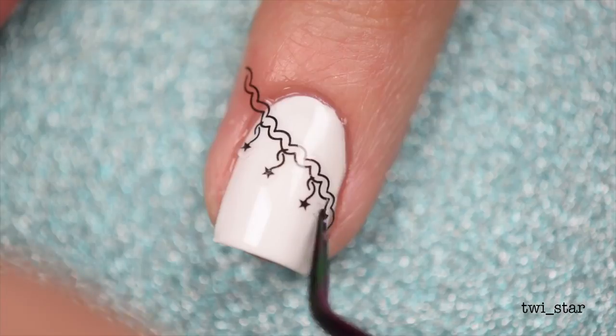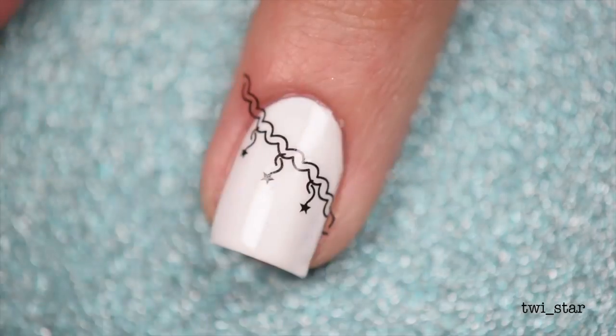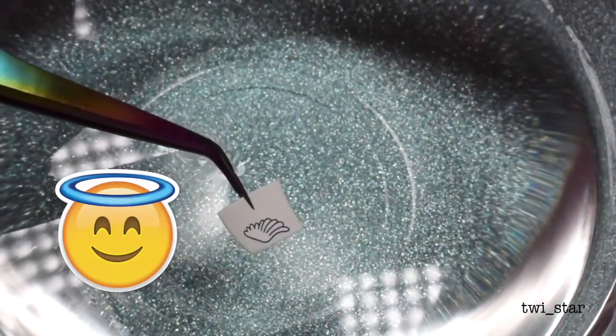Once they dry is when they set, so here it's wet and I'm just moving it around with my tweezers. These are great for beginners because they are so easy to do. You can just wait for the decal to dry on its own, but ain't nobody got time for that, so I like to take a sponge and just dab off that excess water. Then I just cut off the excess with my miniature scissors.